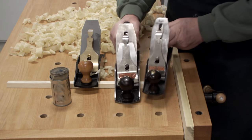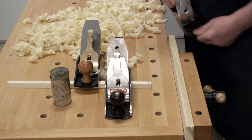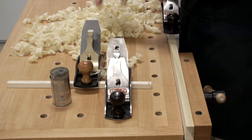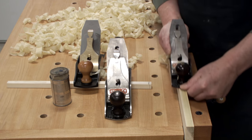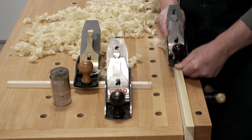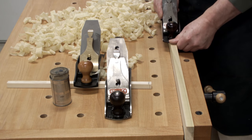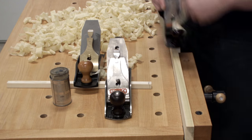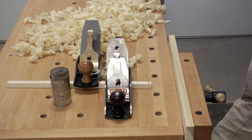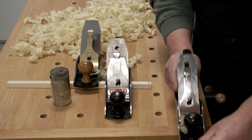Here's my number four — you can see it's just a huge plane. All my planes are set up the same way. I just love the way a good plane performs. It's dry here because we're still fighting winter weather. Here's my number five — same thing.